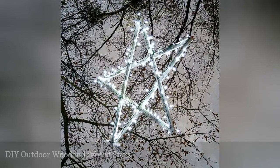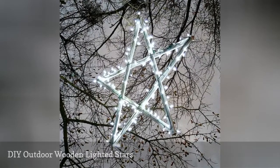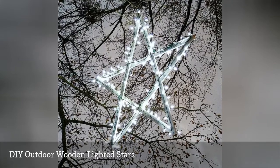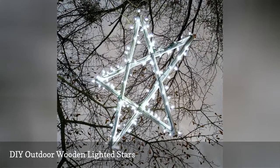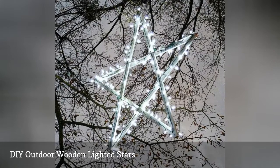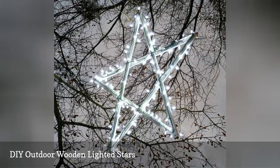These DIY outdoor wooden lighted stars look so great that you'll want to hang them all over your trees and sit them everywhere in your yard. Pine boards and wood screws are used to build the star, and then string lights are used to light them up. This is a great project that the whole family could take part in making.